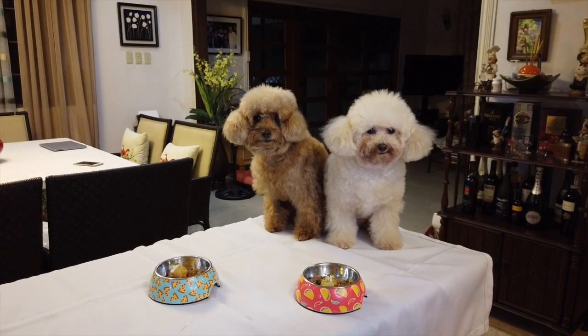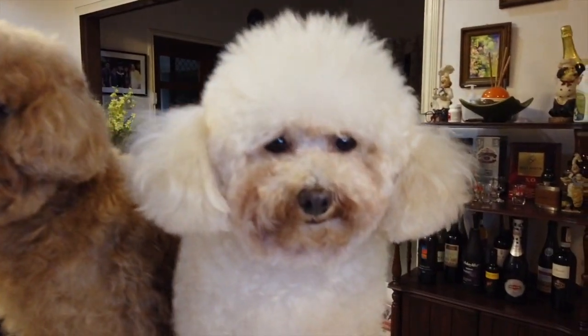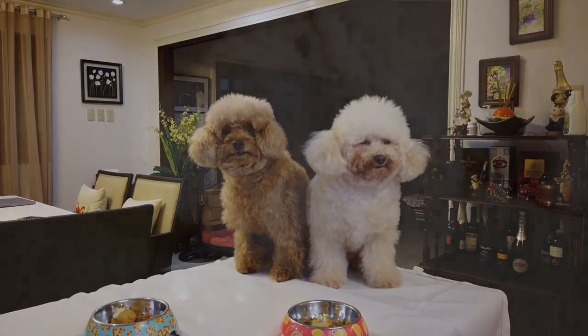Okay, so we're going to see now if they're going to eat the Takoyaki. Are you guys ready? They've been waiting for it. This is torture. Okay, I'm going to bring them down now.